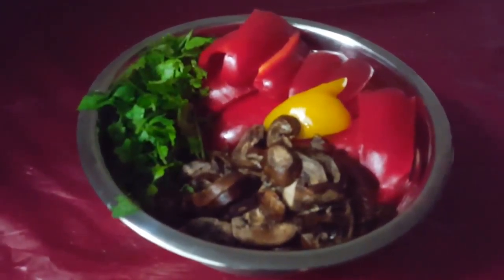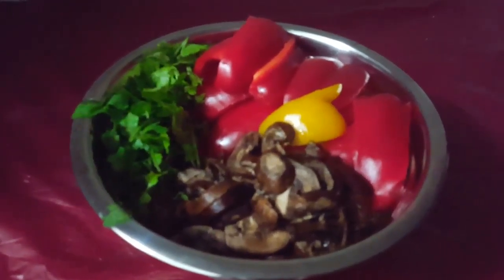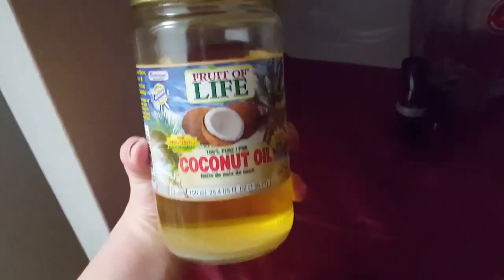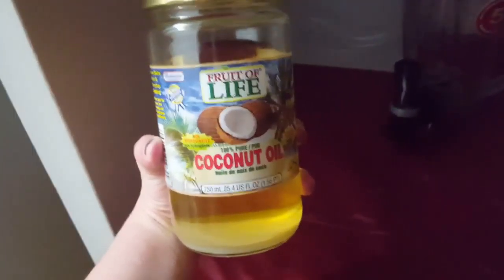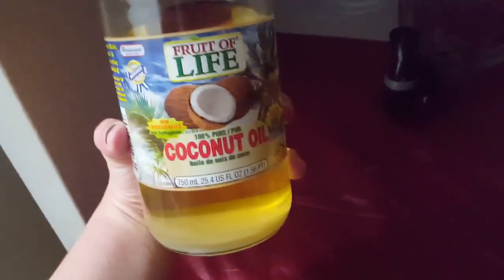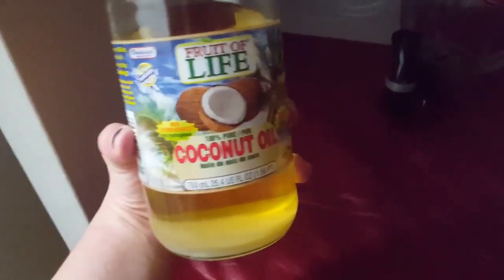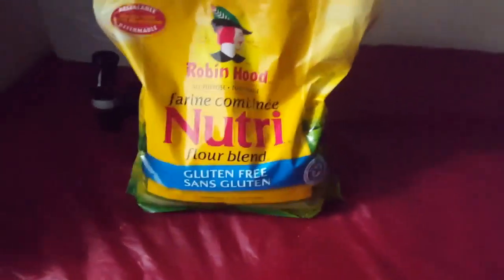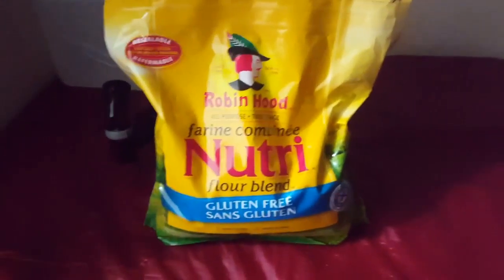I'm going to be using these wonderful veggies and they're going to be added one at a time into the blender. Of course we're using the ever so wonderful coconut oil — not too much of it, because you don't want overly greasy burgers. And of course something to keep it all together, some flour.